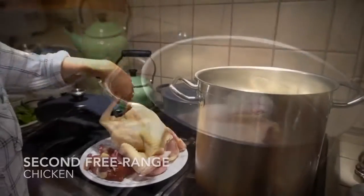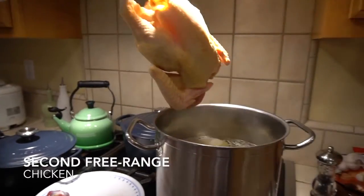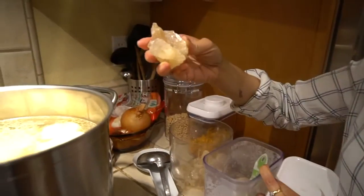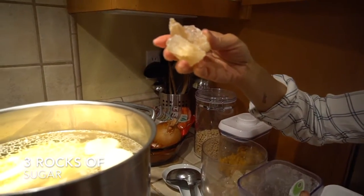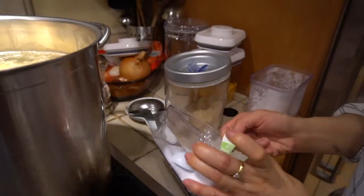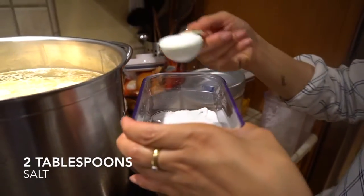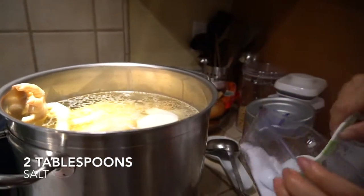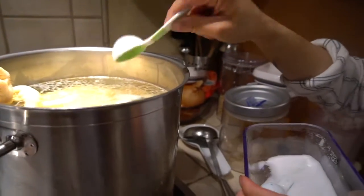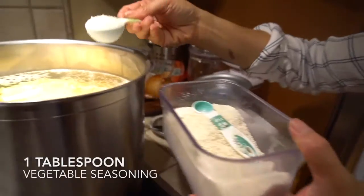We have two chickens — this is not necessary but we did it for more flavor. One chicken is for broth, the other one is for eating. For flavoring, we add three rocks of sugar, two tablespoons of salt, and one tablespoon of vegetable seasoning.